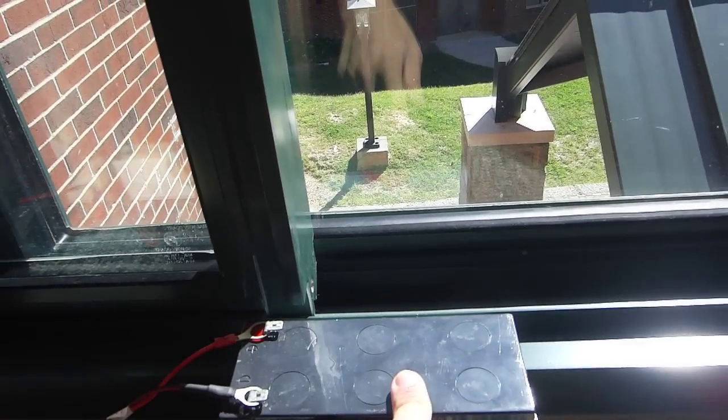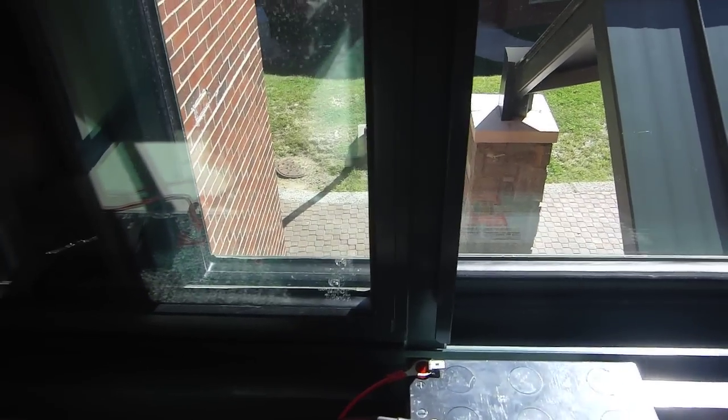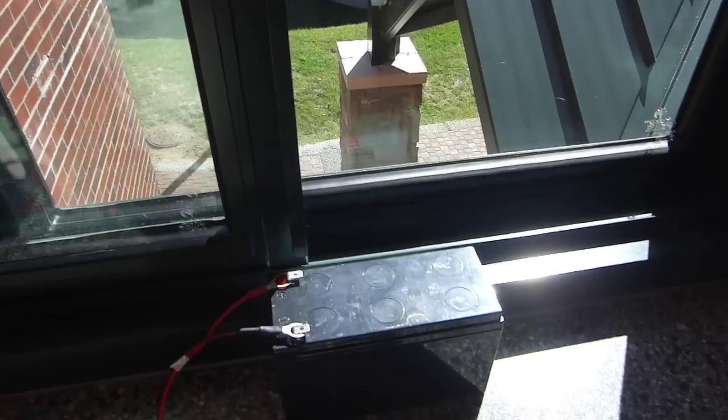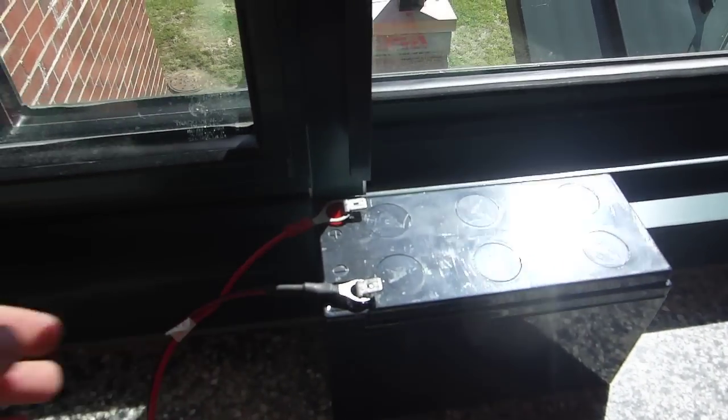I have this battery I got out of a UPS. I'm not sure of the capacity but I'm guessing around 7 amp hours.